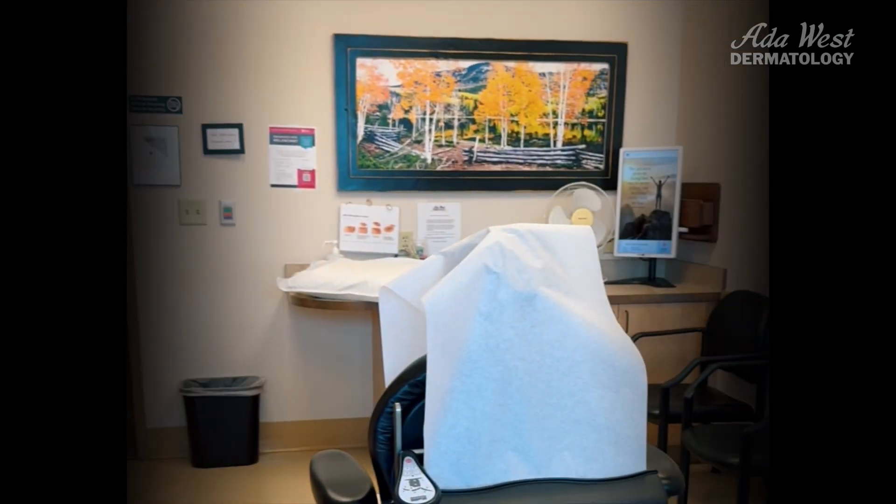For most patients, this is an outpatient procedure. You arrive at our clinic and you're treated in a surgical suite just like this — it might even be this very same one. You check in at the front, we bring you back, we do some vital signs and go over your history to make sure we've looked over anything that might be related to our surgery and can address that.